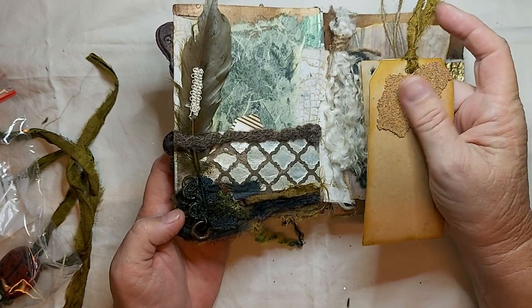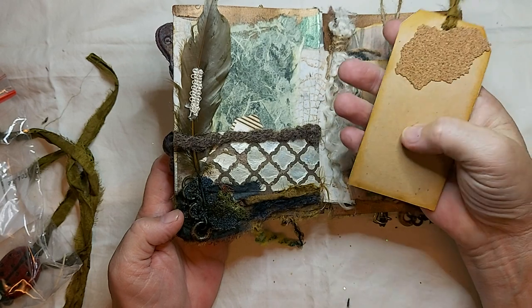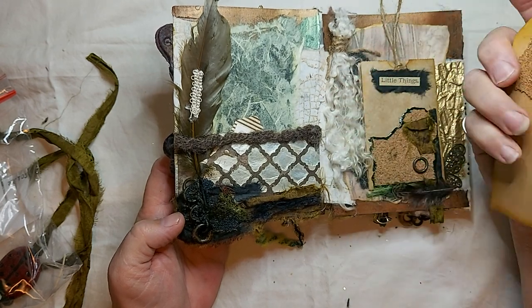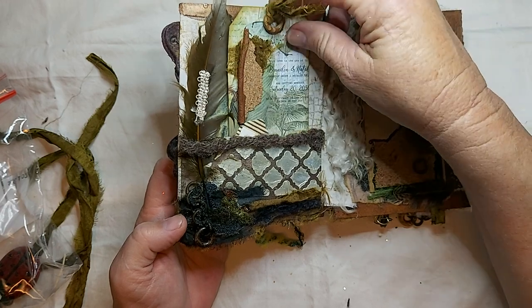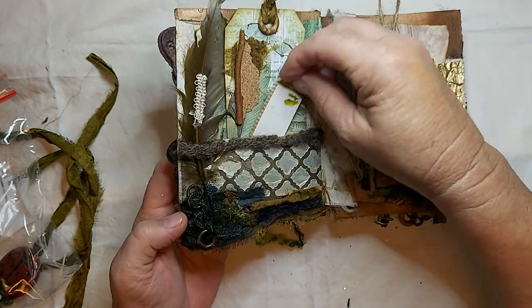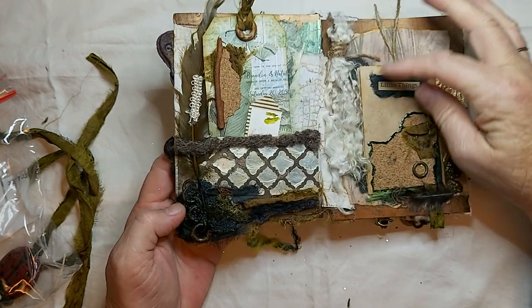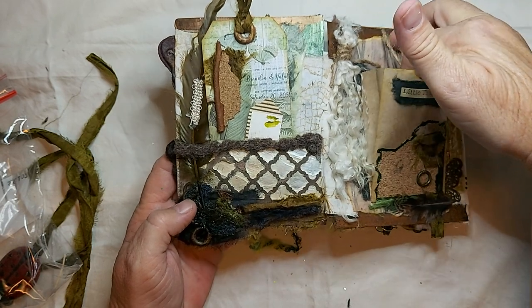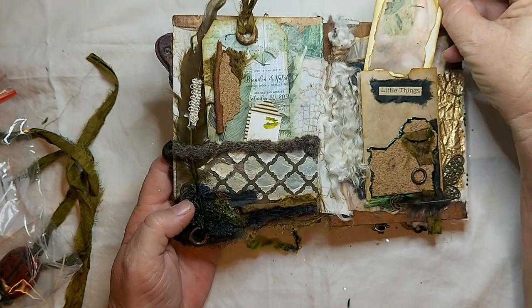I've used a sheet of cork through this journal as well. There's not a lot of journaling space in this one but there's enough to write on — it's just a little tag. This is a paper bag, a little paper bag with a tag in it just to write on.